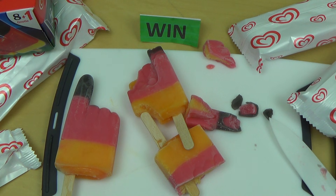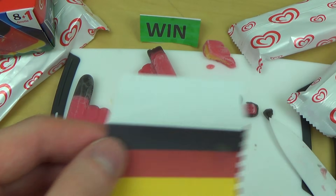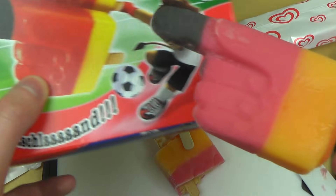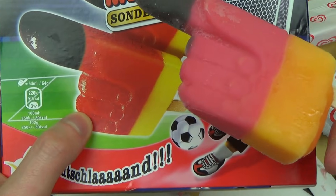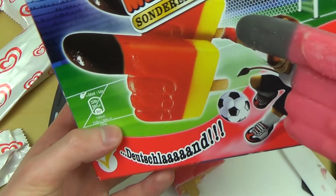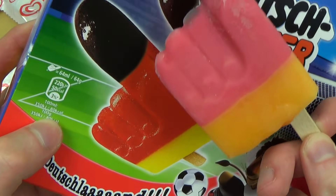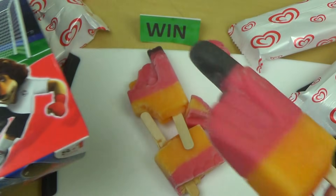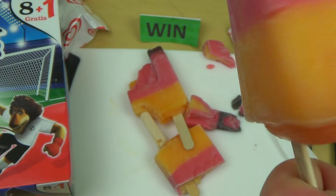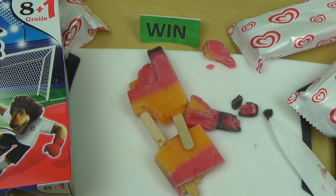Anyways, the review is over, thanks for watching, see you in the next episode. The colors are really not right — they're not the colors on the packaging. It's almost like fan ice from Holland. Yeah, it tastes good — it tastes like cola.